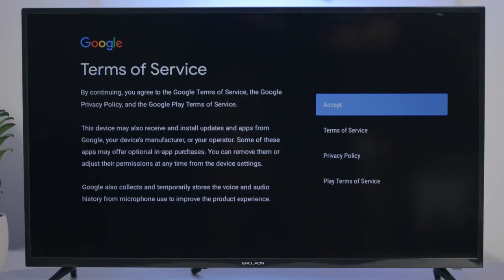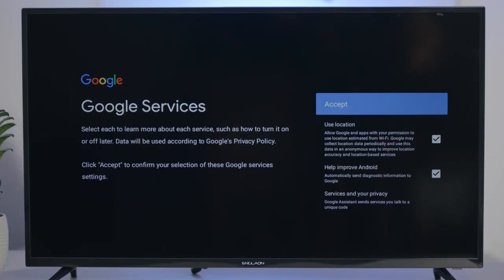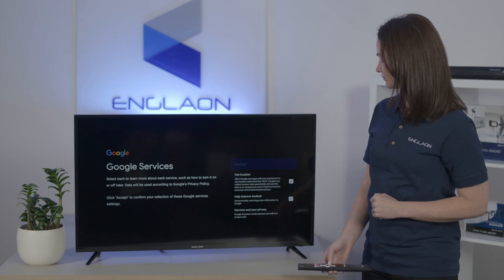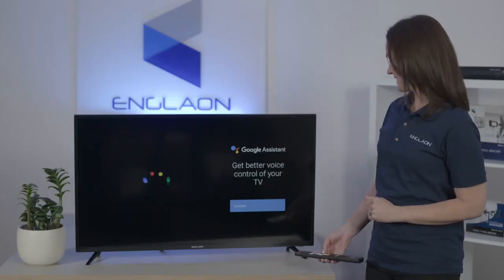Once the terms and services come up, you can just press accept. Now it's up to you if you would like to use your location or not, but for this instance we're just going to press accept. And for the Google Assistant, just press continue.